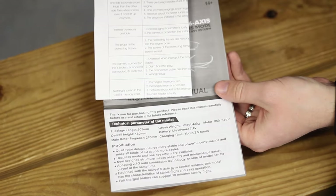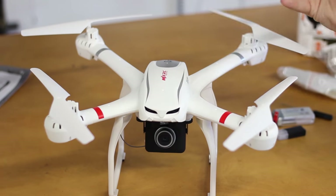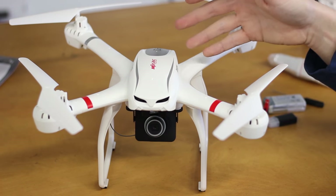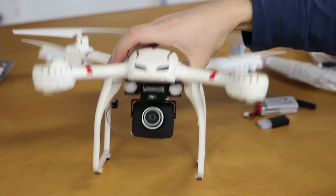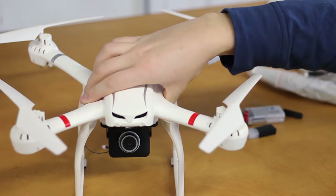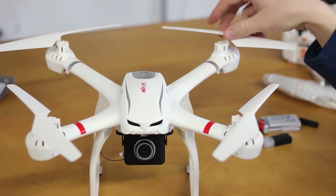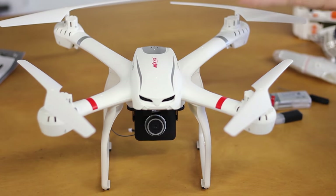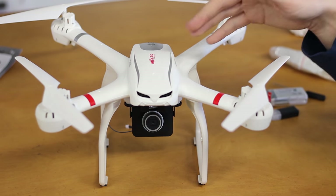We do get some instructions, so I highly recommend that you hold on to those. Let's take a closer look at the quad, because if you ask me this looks like a mix between the Phantom and the Bugs 3 — because of the eyes there on the front — and then of course for obvious reasons it looks a lot like a Phantom. They've got the red and gray stripes, it's white, and the legs. It just really looks a lot like a Phantom, although it's not.